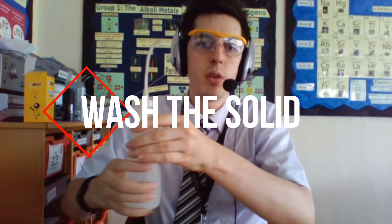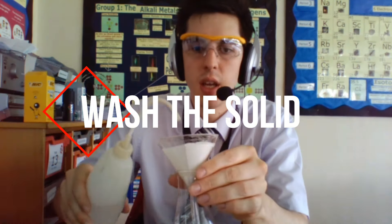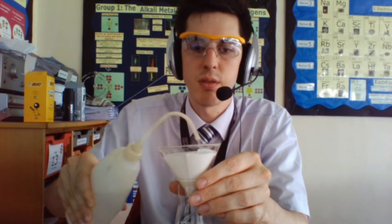So once you have done that, the next thing is to make sure it's pure. To do that you need to get yourself some more deionized water, distilled water, and just rinse it. That gets rid of any impurities, any sodium nitrate that might be left.